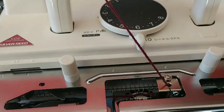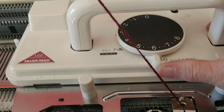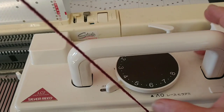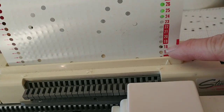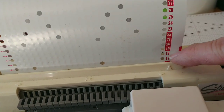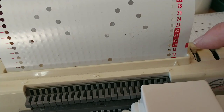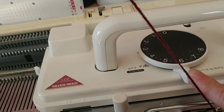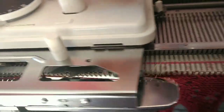Before we call it a day, we're going to test what the manual calls fashion lace using this card. This is the regular lace setting — notice what happens back here when I go to fashion lace. It moves that, which affects the way the rows are counted. So you begin fashion lace with the carriage on the right side and two, or any number of rows that are not banded in red. If you make up your own card, you're going to have to get creative about this, but the purchased cards already thought this out for you. On the white background rows with this setting, we just knit two plain rows for this point on this card.